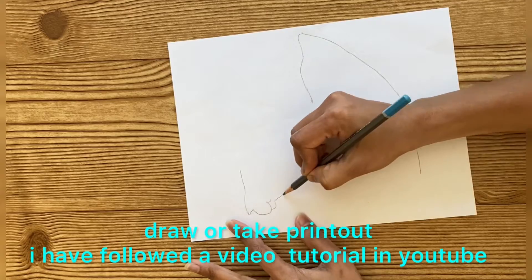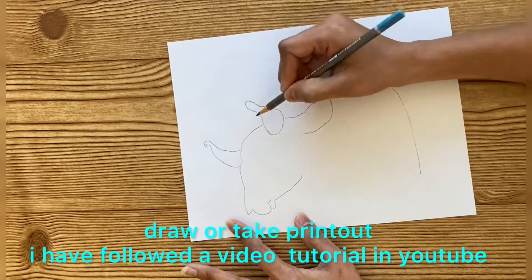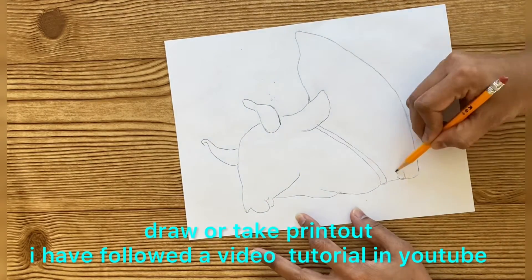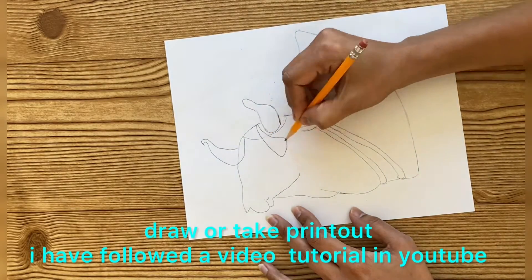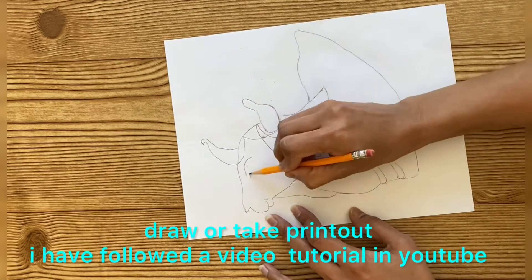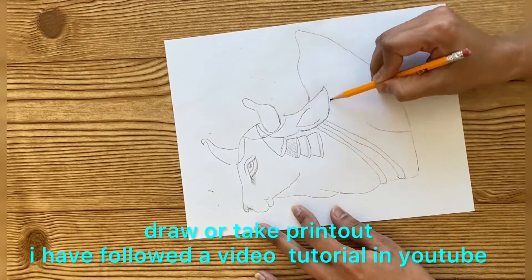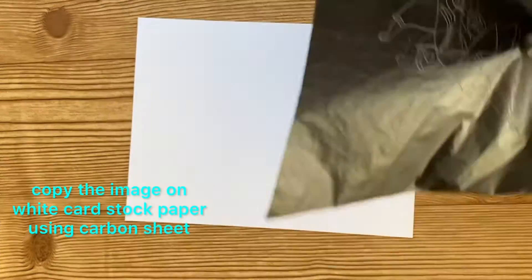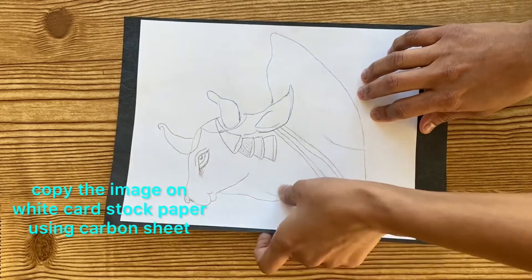Here I have drawn the Pithora cow, and I learned this Pithora cow painting from YouTube. There are so many videos available on how to draw Pithora cow painting. If you manage to draw the outline of the cow, the remaining will come automatically. If you are not comfortable with drawing, take a printout. For me it took about five to six hours to draw the outline. Once I am done with the drawing, here I am copying it to white cardstock paper by using a carbon sheet.